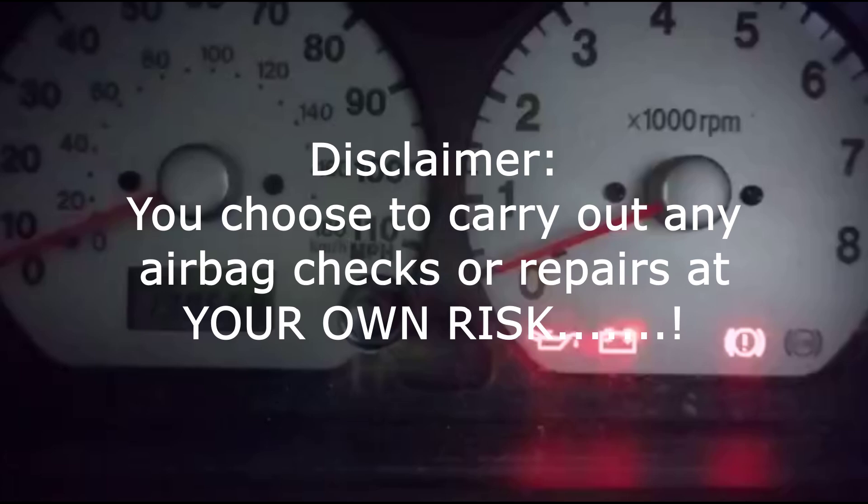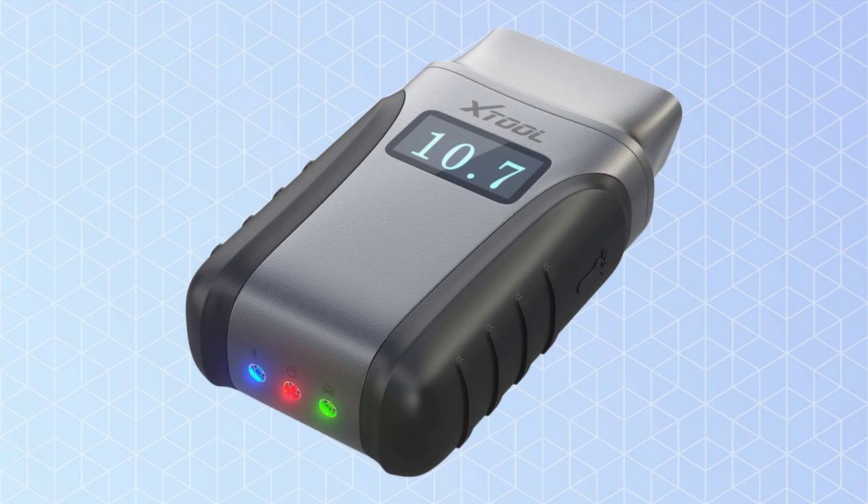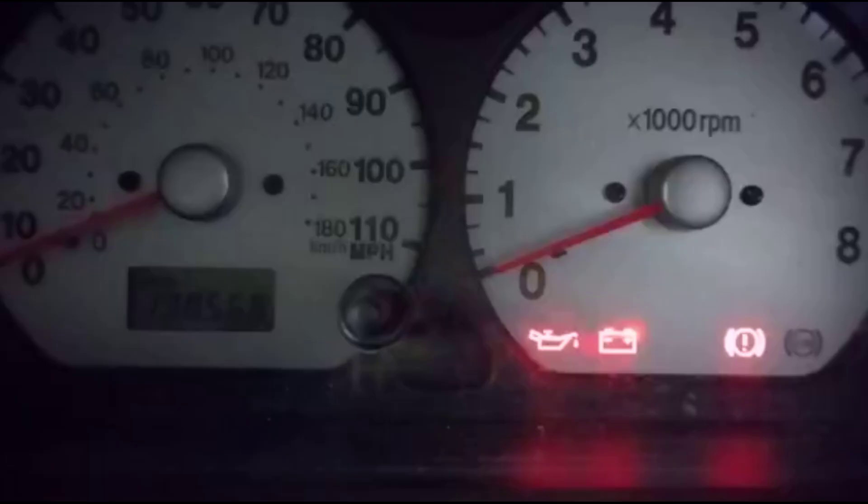I bought an X-Tool AnyScan A30 Bluetooth scanner — a little unit you plug into the OBD socket on the car, select the app on your phone, and it reads out all the codes. There's live data, bi-directional functions, and all sorts. People are raving about it online and it cost me about £110. However, when I tried it this morning it wouldn't read the airbags — read everything else, engine data, ABS data, all sorts — but not the airbags.